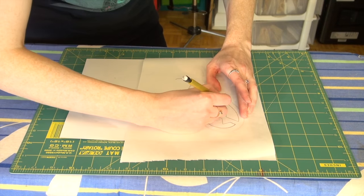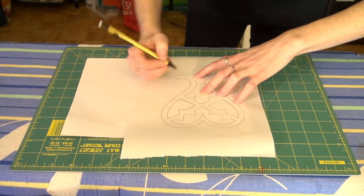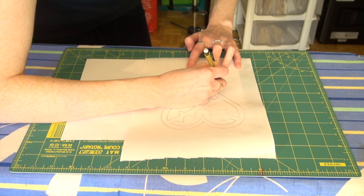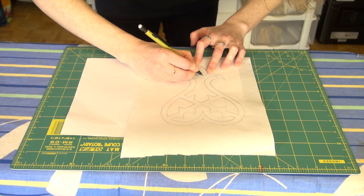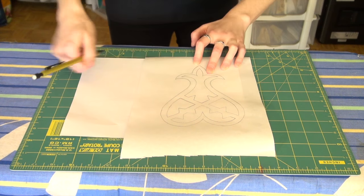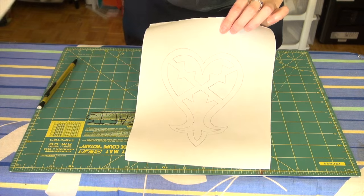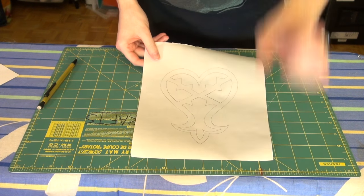This particular design has a lot of straight edges, so you could totally use a ruler to make this easier as well. And there we go — the first step of your stencil is completed.